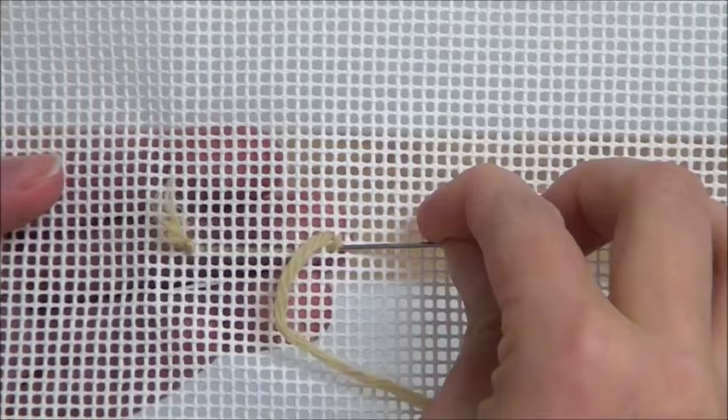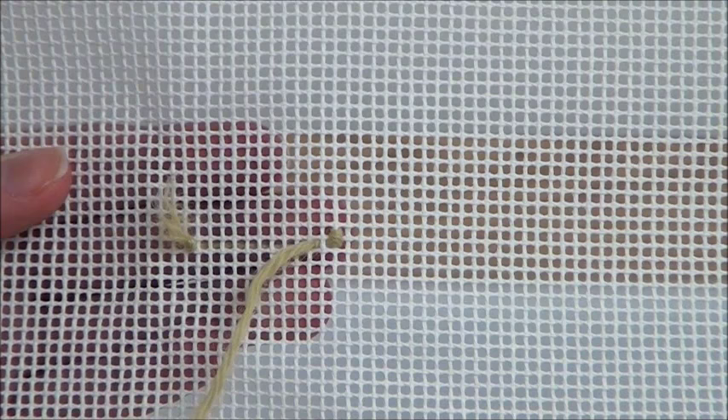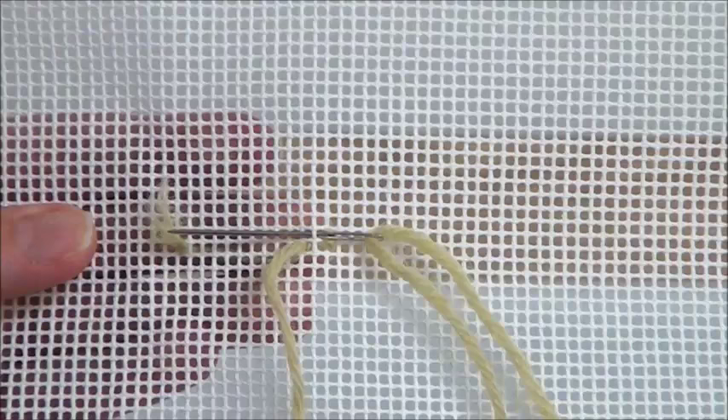To make the cross, sink the needle diagonally down and to the right. Pull the needle under two threads of the canvas. You have now simultaneously ended one cross and began your next one.